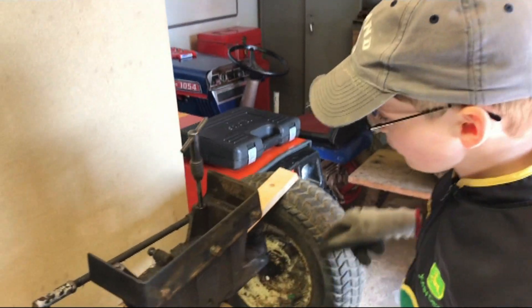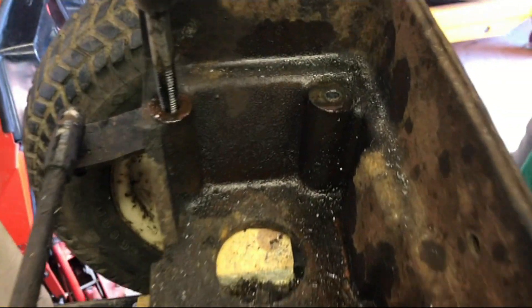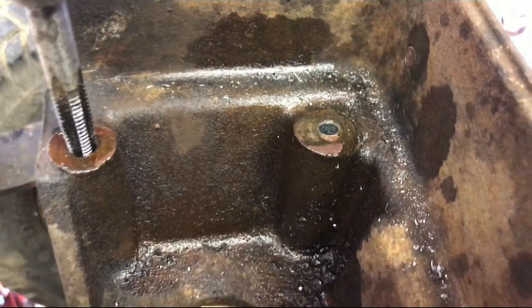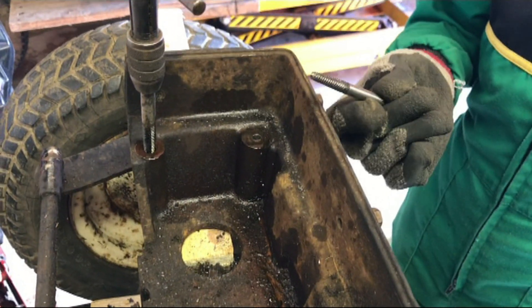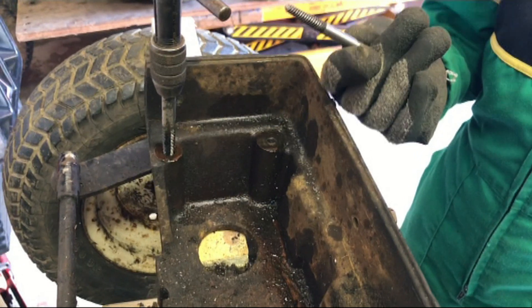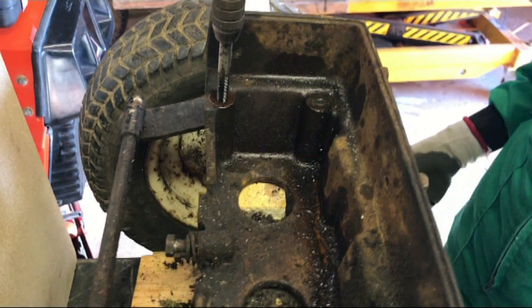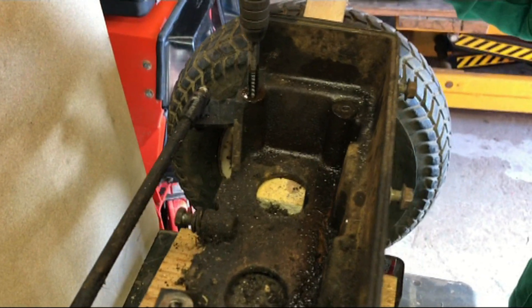The bolt that had snapped had snapped level with the casting, so we drilled a hole into the bolt and put some releasing agent in there. We're later going to try and get it out with an easy-out, but we don't think that's going to work, so the plan after that will be to drill it out and re-thread it.